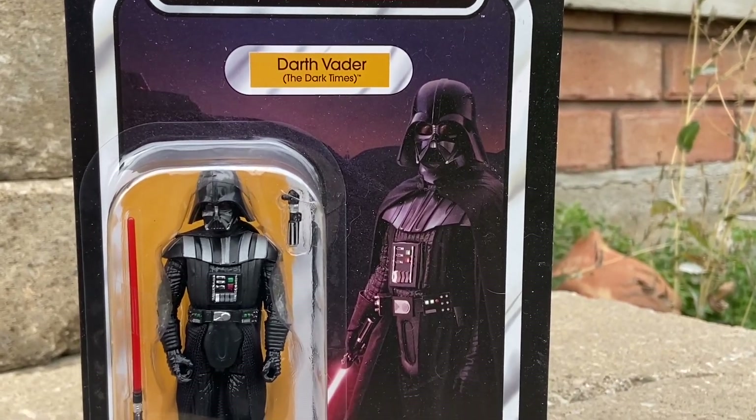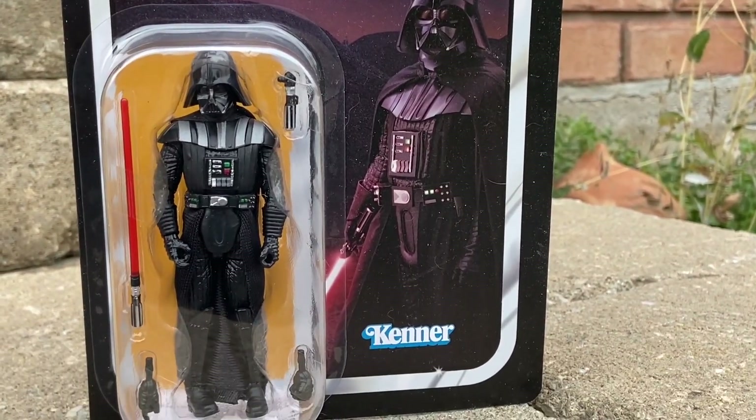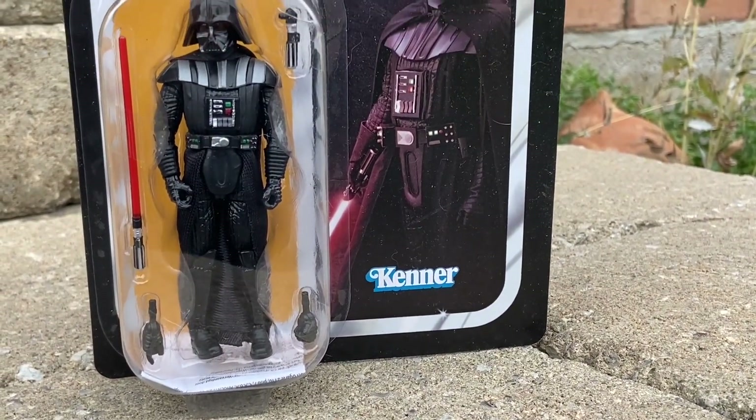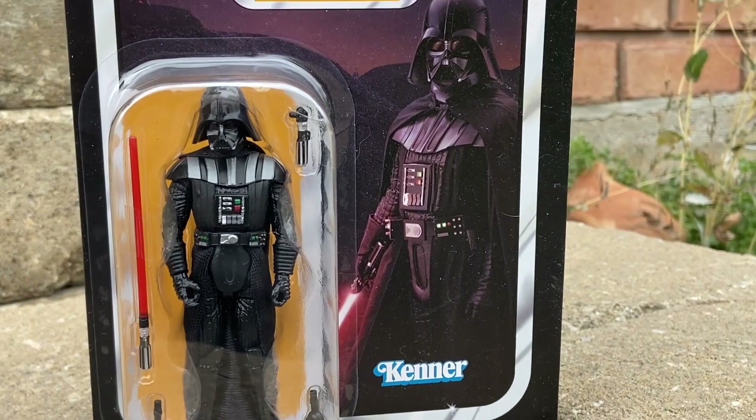I might sound a little bit like Darth Vader in this video — I was at a concert on Friday night with Front 242, so my voice is slowly coming back. I was yelling a little bit.